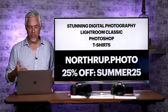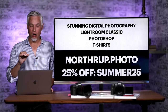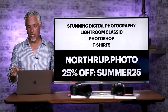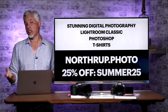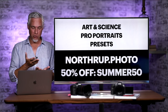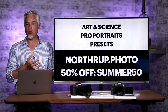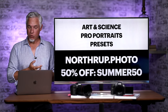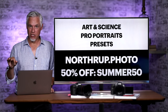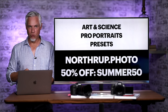I'm going to take a second to plug some stuff. You can get 25% off our number one photography book, Stunning Digital Photography. We also have Lightroom and Photoshop video books with more than 14 hours of video training each, as well as t-shirts. Or upgrade to our top-of-the-line art and science or professional portraits video training series at 50% off. We also have Lightroom presets that can improve especially your wildlife photos in just a couple of clicks. Use coupon code SUMMER50 at Northrop.photo.